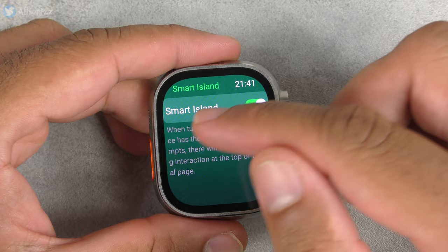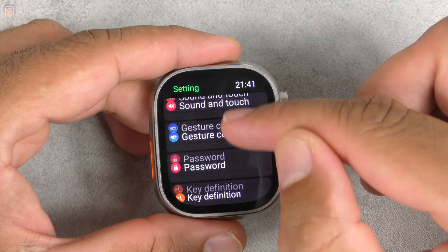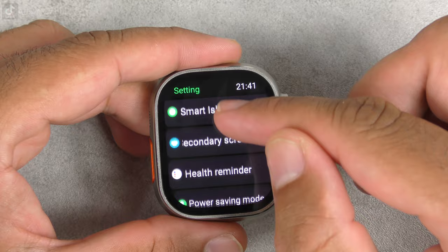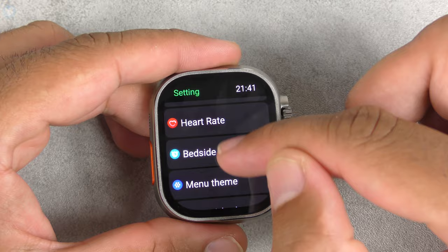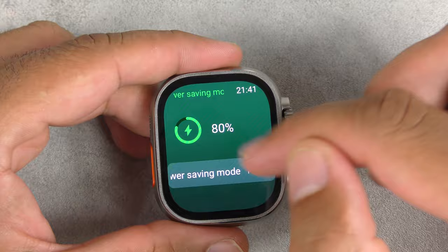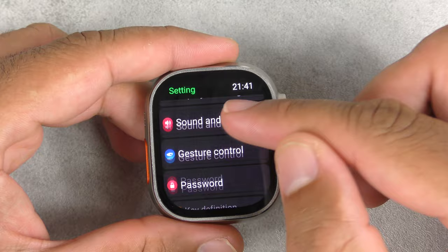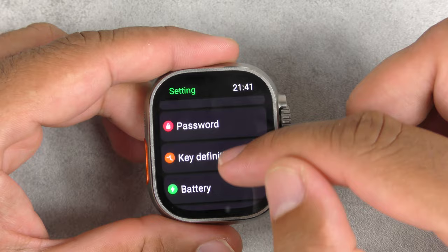Sleep and sport settings let you configure your sleep time and toggle bedside clock. You can change your menu theme and toggle custom wallpaper on and off. Smart Island — when turned on, relevant function prompts show an interaction at the top of the dial page. Secondary screen settings let you switch between split screen and shortcut screen. Health reminder lets you set reminders for reading, drinking, etc. Power saving mode is shown at 80%.